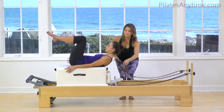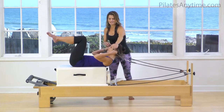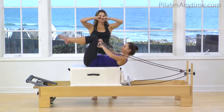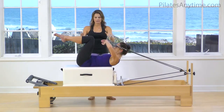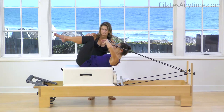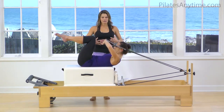The next step is to retrieve the straps and hold them in your hands with a soft fist. The fist is going to be just above your eyes. The carriage is no longer at the stopper, and here we want to make sure we're in full trunk flexion — a nice, good abdominal curl. Big focus on abdominals here.